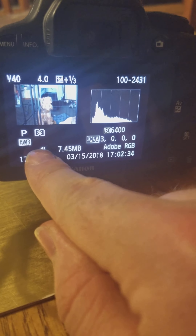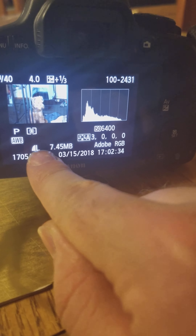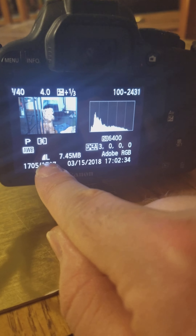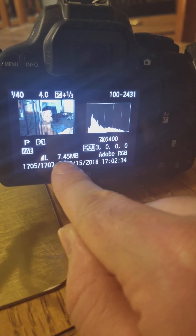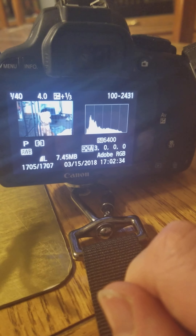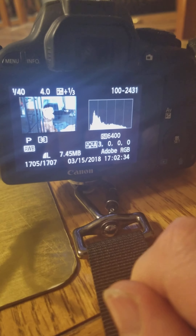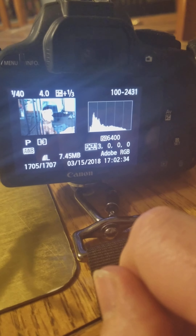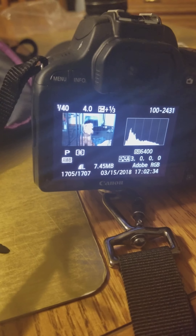Point-and-shoots are garbage. Never buy a point-and-shoot — I would never recommend one. Your phone already has a point-and-shoot built in, and it's even better than one. Point-and-shoot camera sales have actually dropped to basically zero within the last five years, down from millions. Now there's just DSLRs and cell phones. That's it.